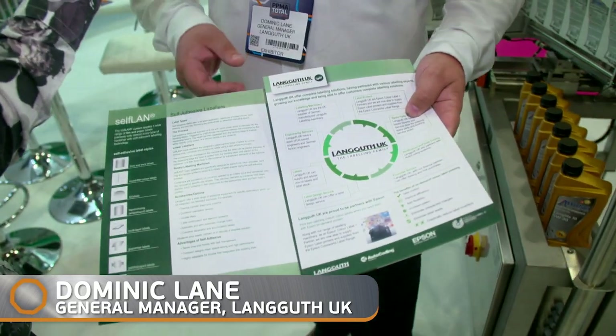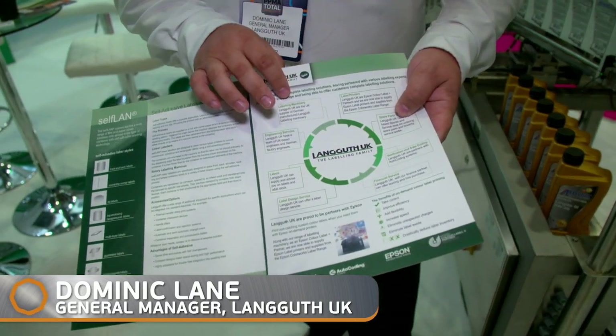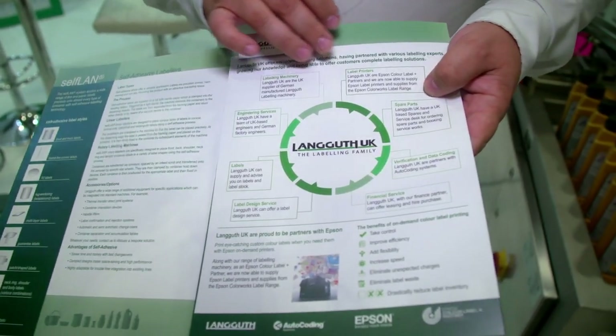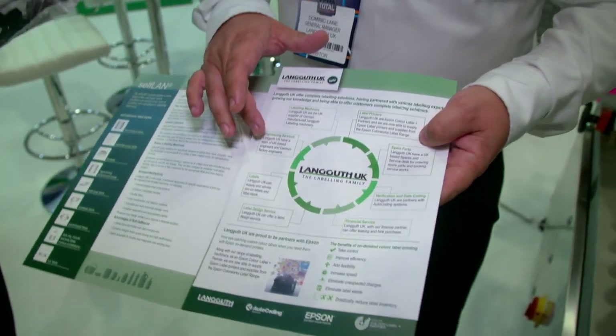We're starting off with labelling machinery of various types, predominantly from Langeuth in Germany, and label printers from Epson. We also offer spare parts service from the UK, varied engineering services. We can also supply the labels and the label design service.